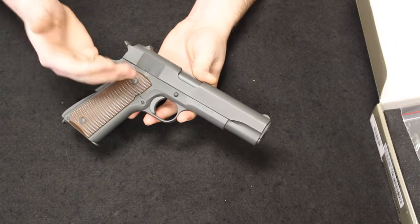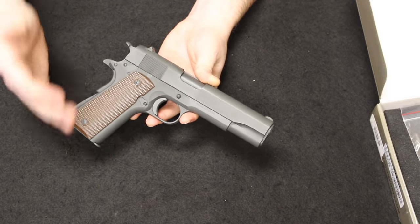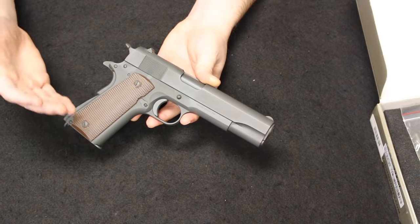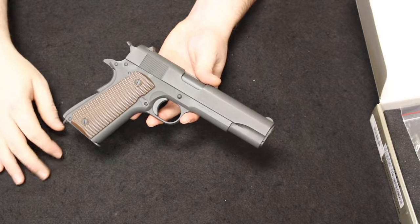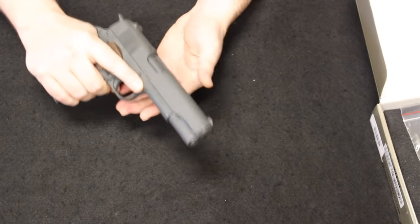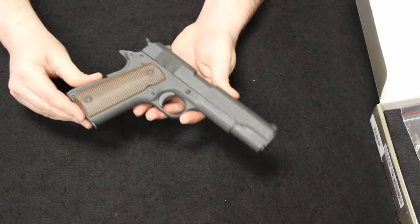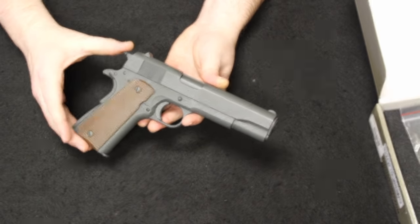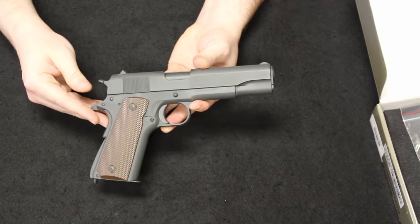This is a great option if you want to put together a World War II collection but don't want to pay high prices for an authentic collectible — maybe you want something you can enjoy at the range without worrying about wearing out a piece of history. These are a great option at about what you'd pay for a Rock Island 1911, functional and cool pistols that really give you that authentic look and feel of a World War II 1911 for a fraction of the price. There's the SDS Imports T-Sys 1911A1.